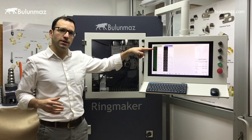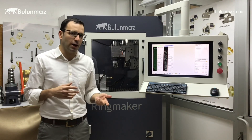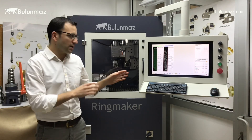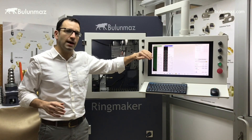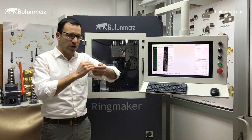First of all I will clean the ring with a background design. As you probably know if you have watched our previous videos, we use Ringmaker to clean the surface of our rings with a background design. I will first start with a background design — we will slowly scan the surface of the wedding band and make it to a perfect shape.